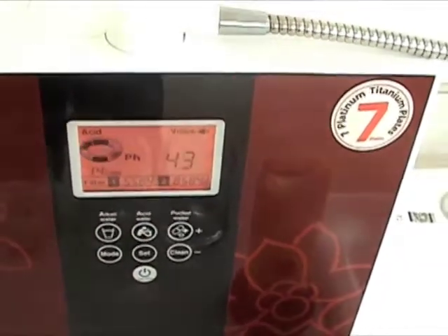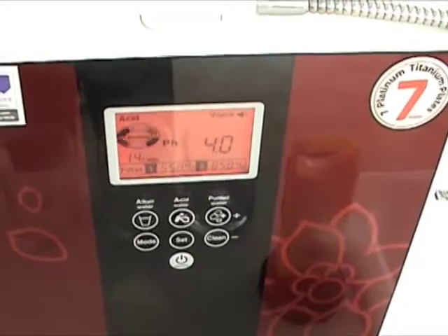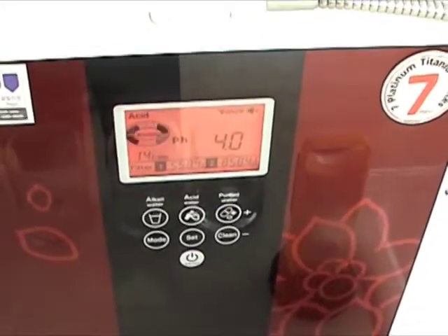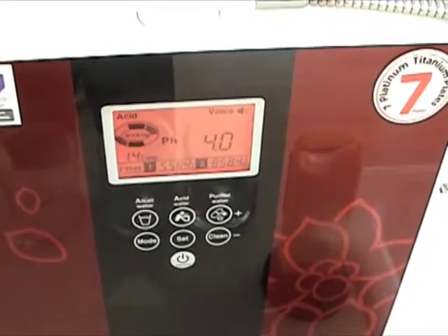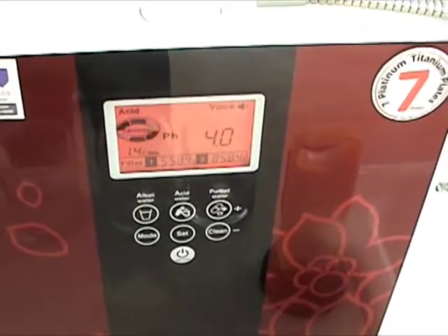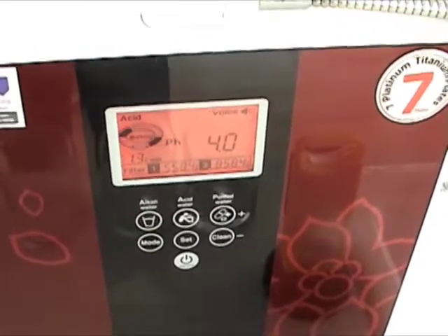The fourth level is generally your sanitizing level. It's not as strong as what's coming out of the disposal hose of the number four alkaline setting, but this is a good water for putting your sponges in, or your toothbrushes, or just wiping down your countertop. It keeps things nice and sanitized.